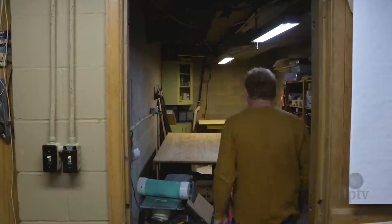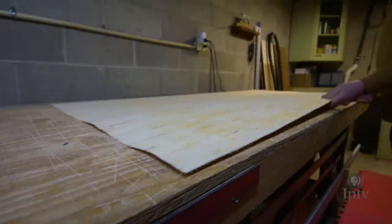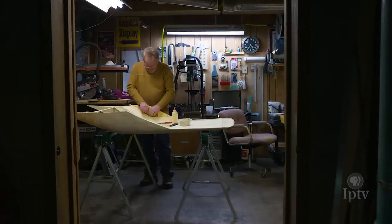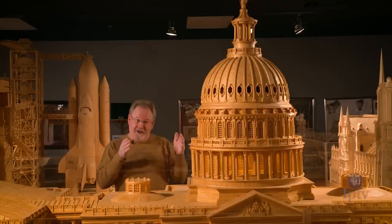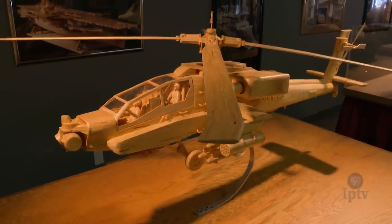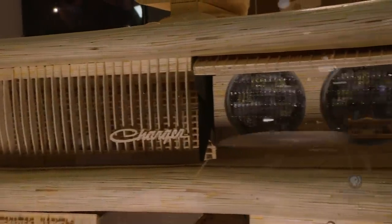My love for matchsticks is because it allows you to use whatever creativity that you want. You take all these hundreds of thousands of identical pieces and see if you can develop what you're visualizing in your mind. It's that passion for the design — working months and not seeing much, and then all of a sudden a piece starts coming together and you go, oh my gosh, I've kind of nailed this. Then I'm off to my next creation. It just takes me on a journey, a 40-year journey now. It's beyond imagination.